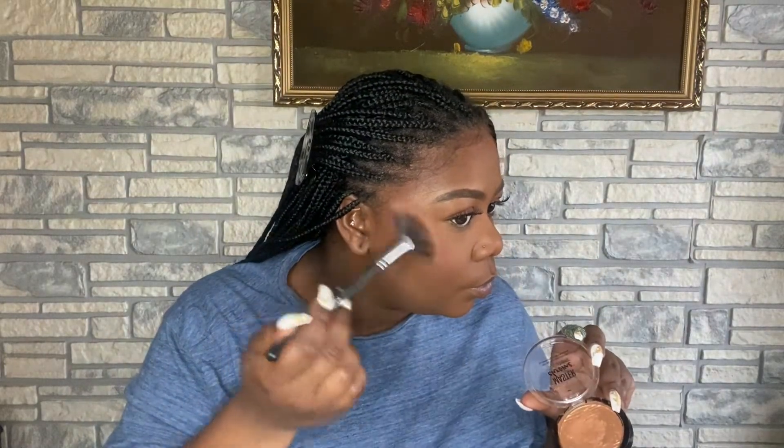This is my Maybelline highlighter, which has more of a gold tint to it, so it brings up some gold crystals and it complements the silver from the Fenty.